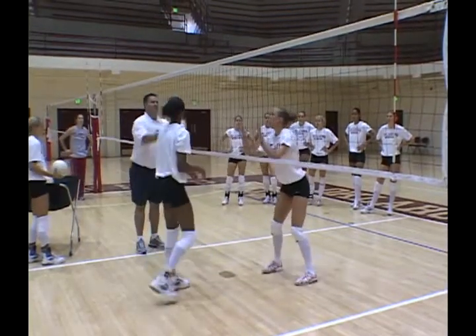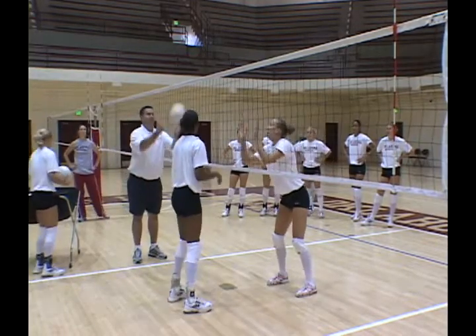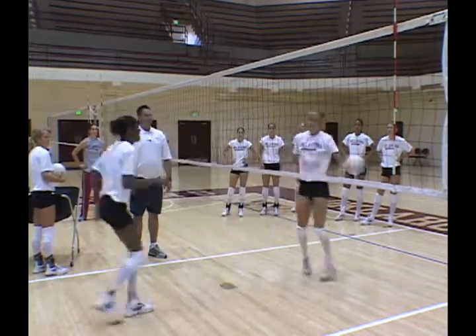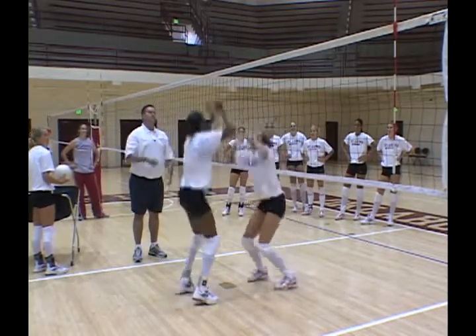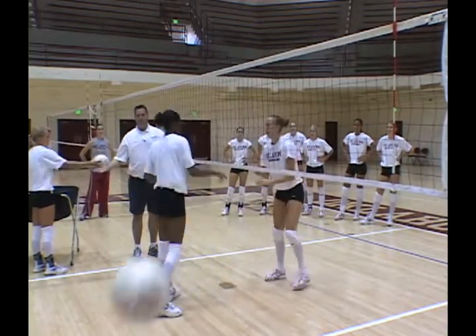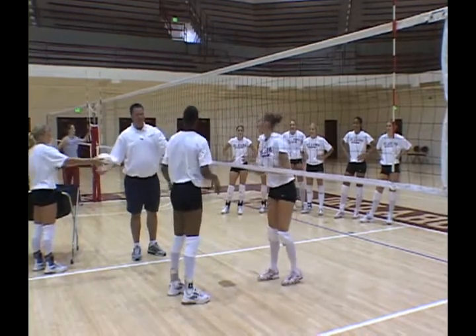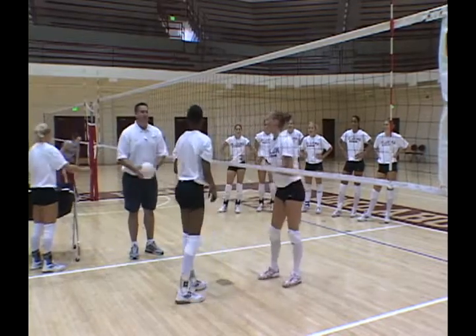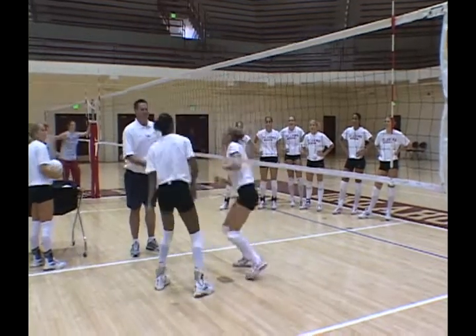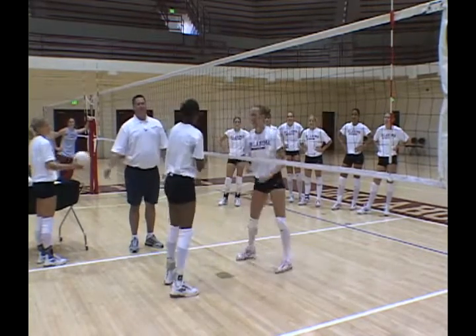That's one-zero. That's two-zero. That's two-one. Three-one. That's a net touch — three-two. Four-two. Net touch — four-three. Four-four.